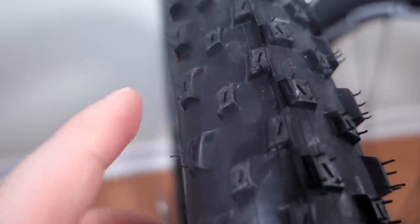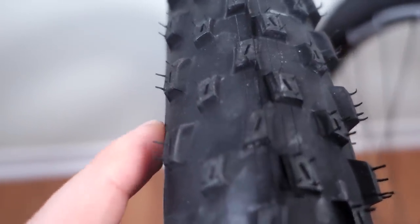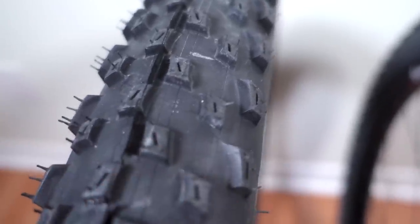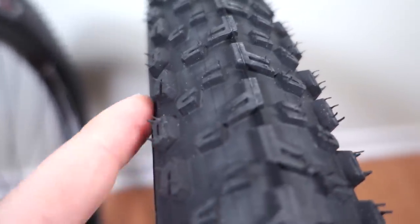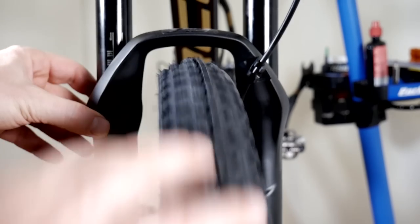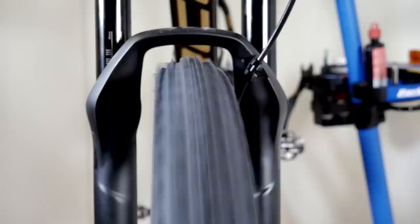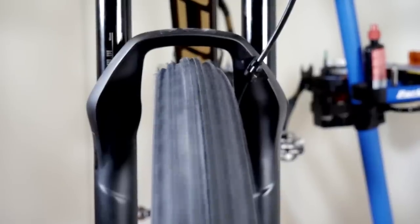One day later at 25 PSI, you can see how the cornering knobs and the casing are pretty much at the same level on the Barzo, meaning the tread width and casing width will be about the same. Looking at the Mezcal, it's not much different — the cornering knobs and casing are at the same level. It's very easy to set up tubeless, and the casing is nice and round with almost no side-to-side wobble — something I can't say about tires I've seen recently.